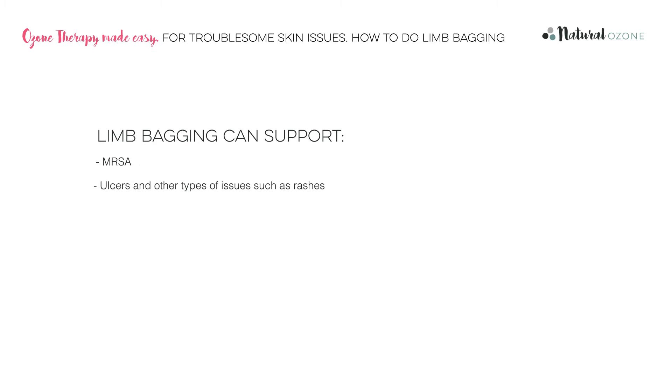Please note, Natural Ozone do not claim that this protocol will cure any conditions. There is a wealth of scientific data which you can access through the Natural Ozone Study Library to help guide your decision making. We always recommend that you follow the advice of your chosen health practitioner. Medical ozone has been used over the last 100 years to support people with a range of skin problems such as MRSA, ulcers, rashes, infections and other chronic skin conditions. Ozone is very well documented and proven to be highly effective against most viruses and bacteria, because it attacks the pathogen directly by oxidising the protective layer, and can be effective against antibiotic resistant pathogens.